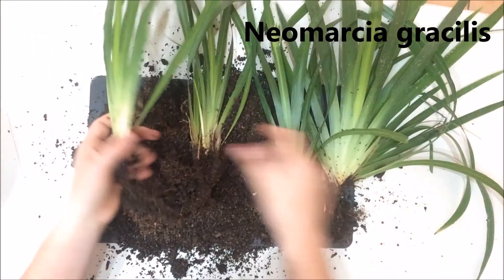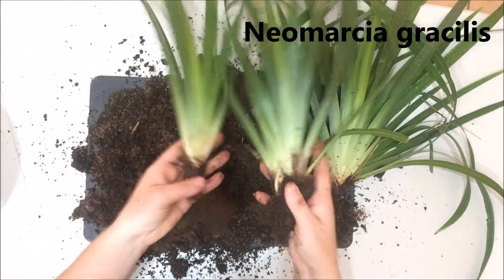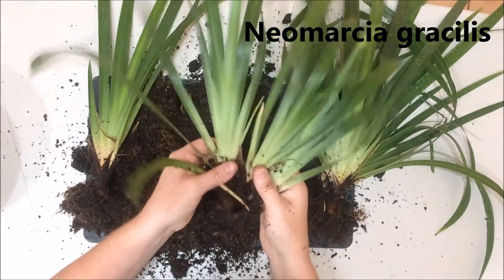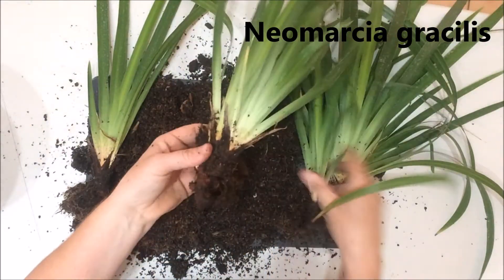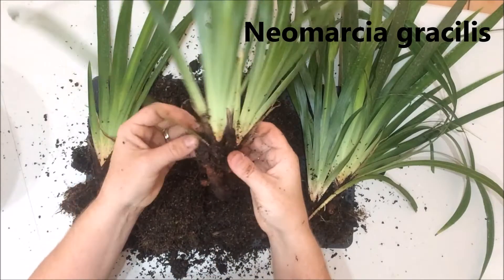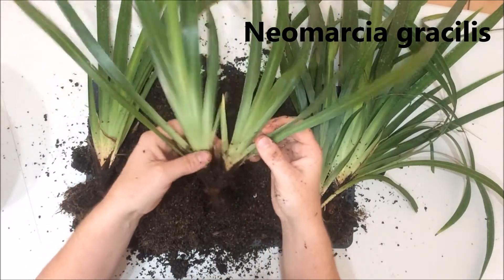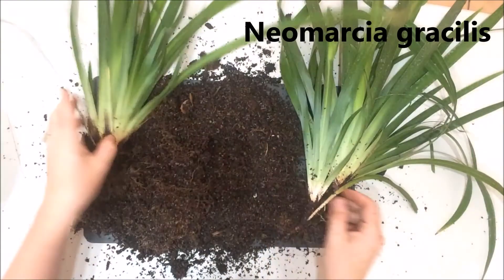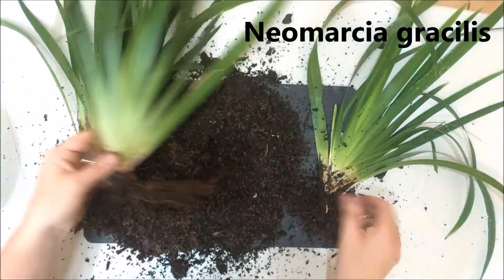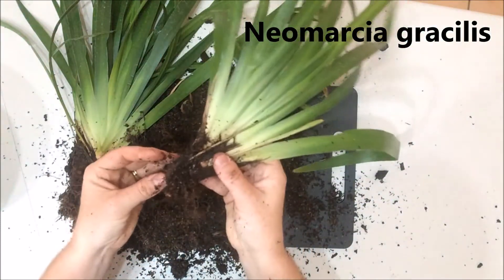There you go — so how easy was that? Now we've got one, and I'm going to get a few out of this. I'm not going to pull these apart because they're still pretty tight together, but as it gets older I will take them apart and make more new plants. So it's one, two, three, four, five new plants.